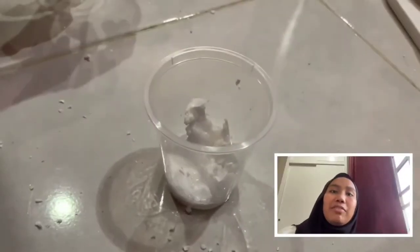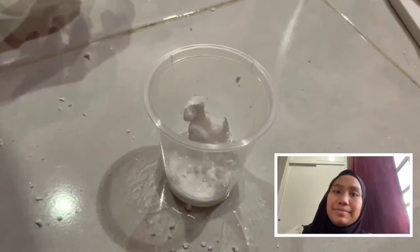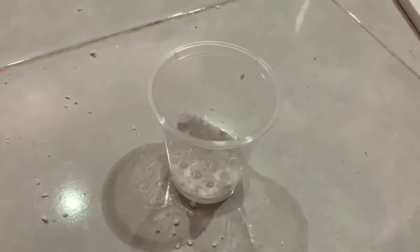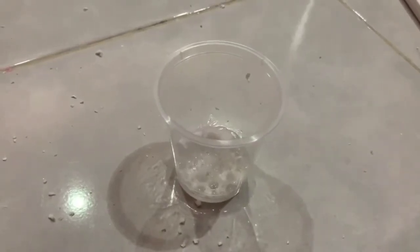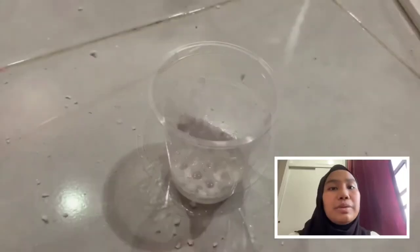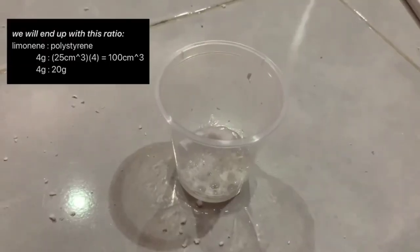Next, add two more grams of limonene into the mixture. Then add another three identical cubes with the exact measurement of 5 cm each side and keep dissolving those cubes into the mixture. And now that's roughly it — are you guys ready to see the result? Yes — so this is the final result of our limo glue.